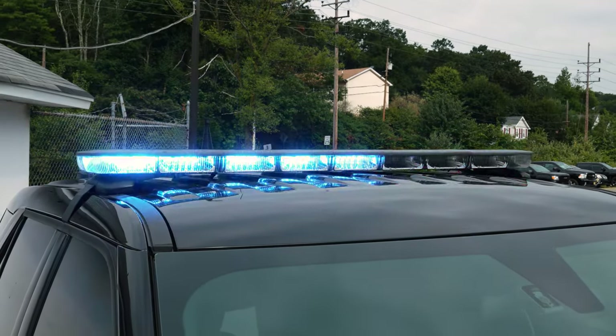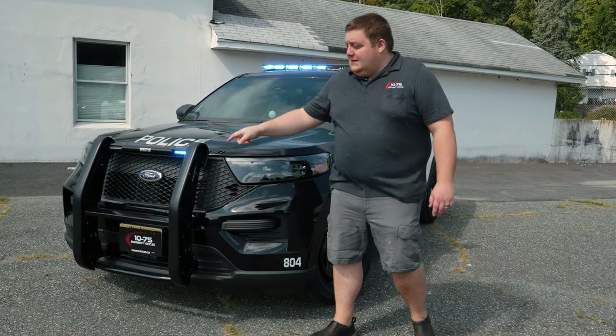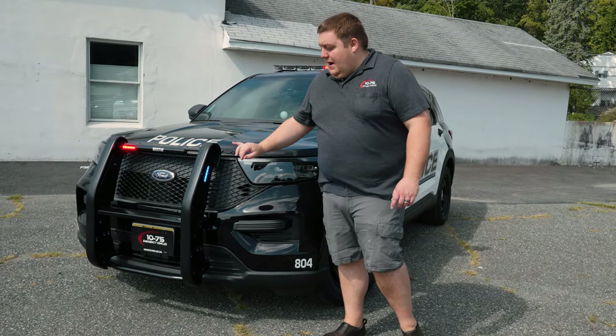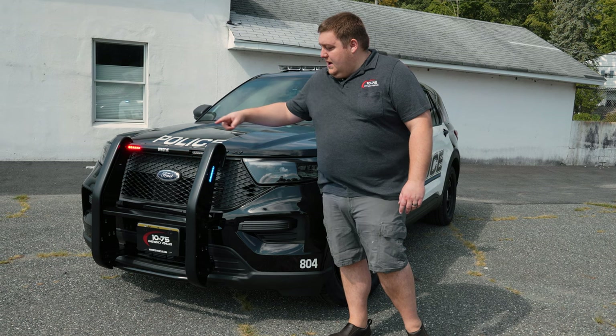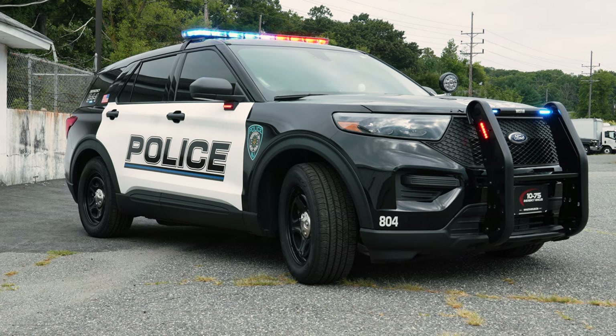We have the new N-Fuse NXT light bar, dual color, white override. We have a Westin push bumper. We've got SoundOff Signal M-Powers in the sides along with the front cutout, three-wire tricolor, headlight flashers currently on park kill.